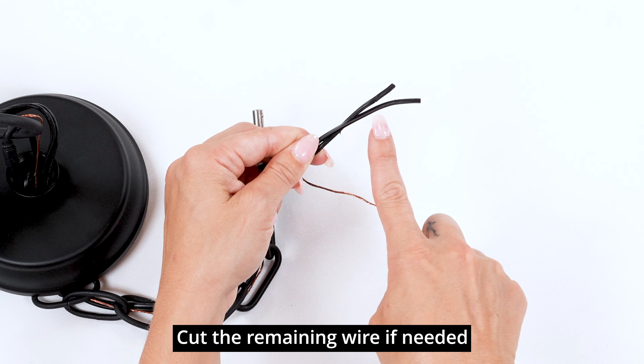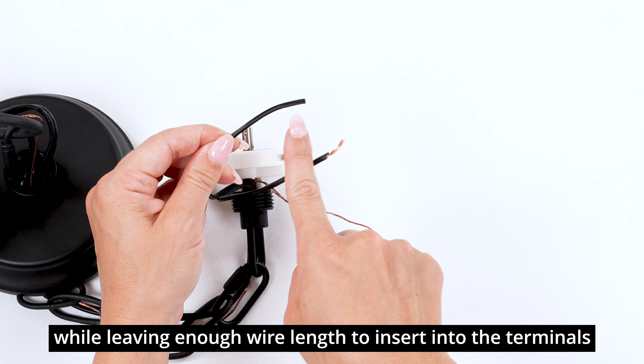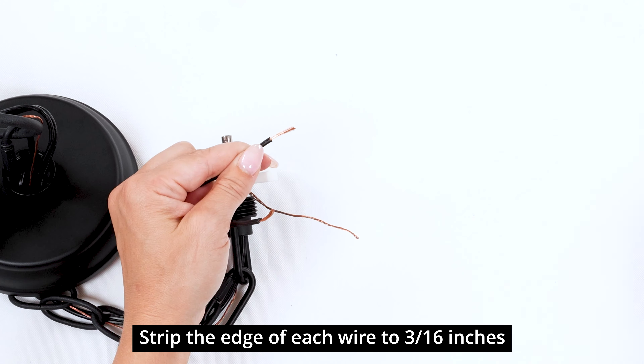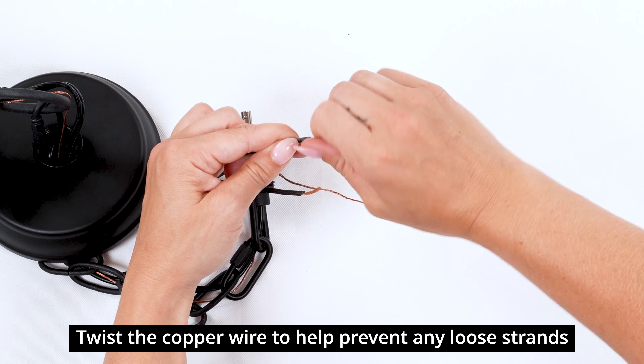Cut the remaining wire if needed, while leaving enough wire length to insert into the terminals. Strip the edge of each wire to 3 sixteenth inches. Twist the copper wire to help prevent any loose strands.